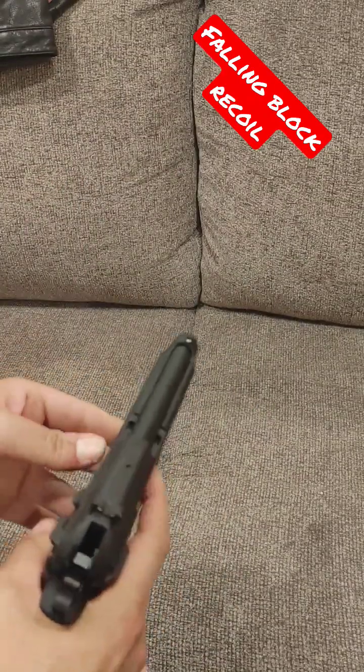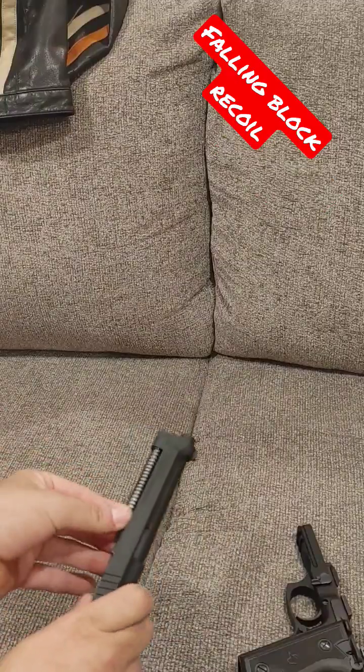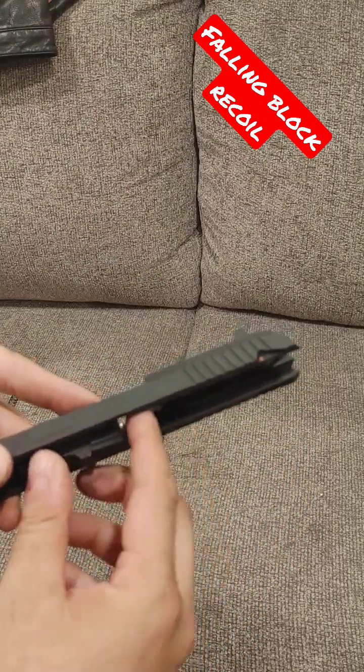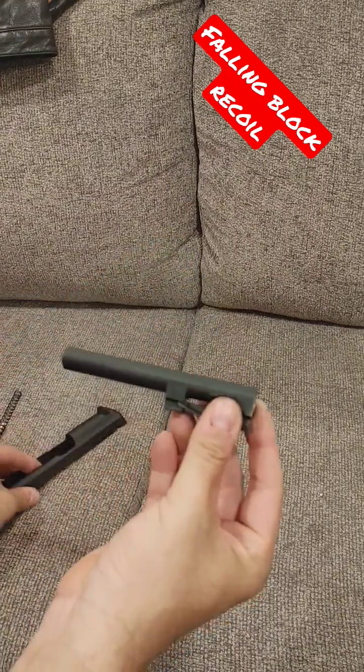Go ahead and take it down — Jet Li style. Be careful, that's not captive. Here's why: the underside. As you can see, your barrel's right there and your block is right there. You actually have to drop it a little bit in order to release the barrel. Once you've done that, then you can take the barrel out the bottom.